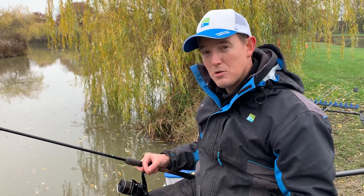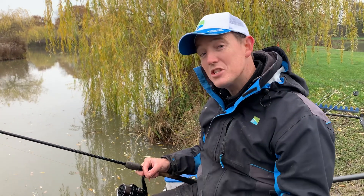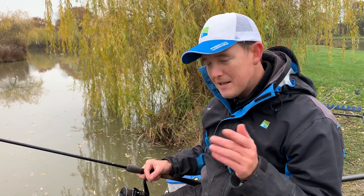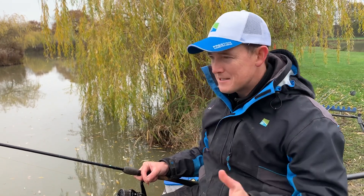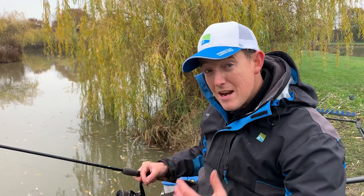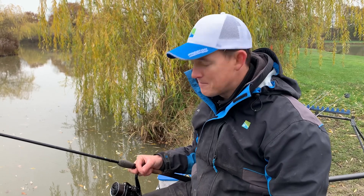I always love those sort of tips as well. I also really enjoy using the tips from the Ascension Series because they're slightly different. A Superior tip is quite tip-actiony — what we call a fast taper. The Ascension rods bend for longer. So sometimes I even put the half ounce Ascension tip in this rod for winter, to really scale it down so I can see every little indication and every little movement.